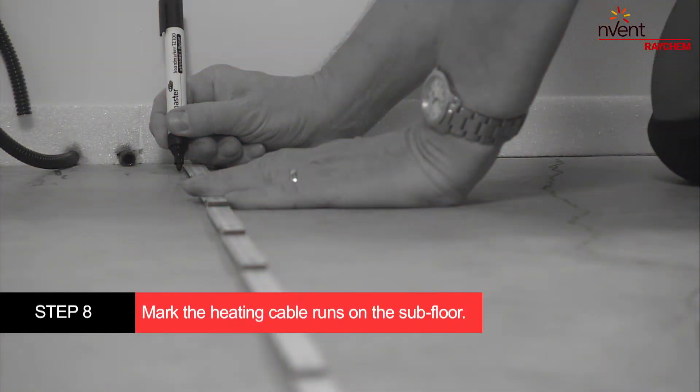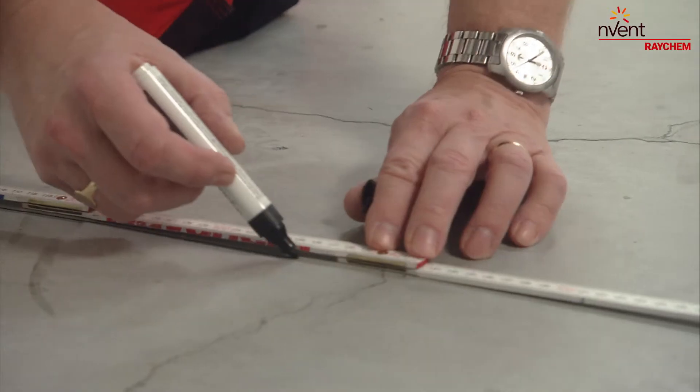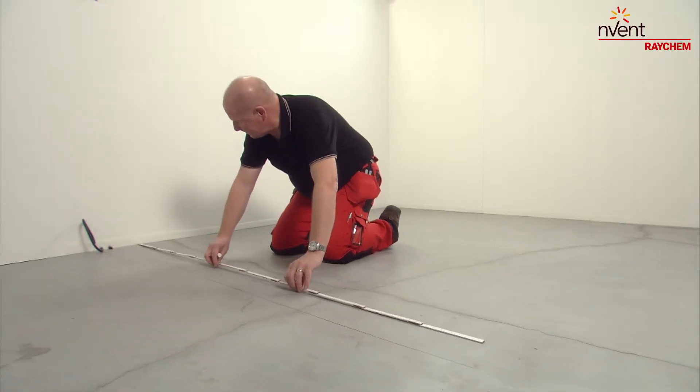Mark the heating cable runs on the subfloor with a thick marker. Make sure you mark the correct cable spacing and direction. This will be essential for a perfect installation.